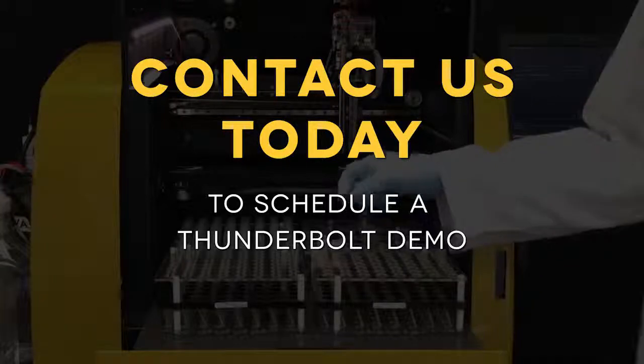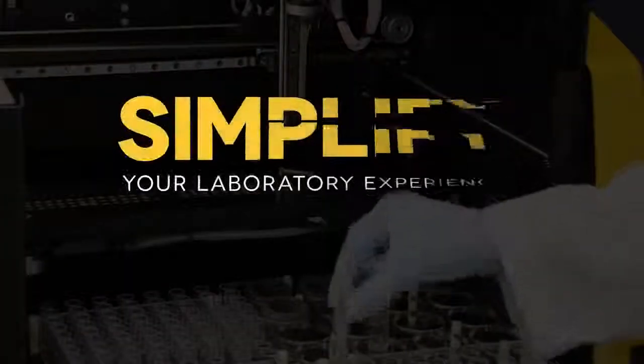Contact us today to schedule a Thunderbolt demo. Simplify your laboratory experience.